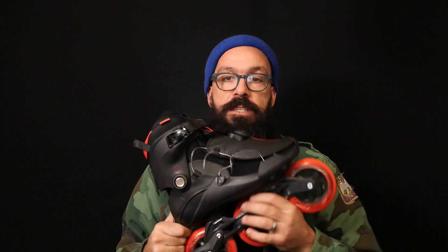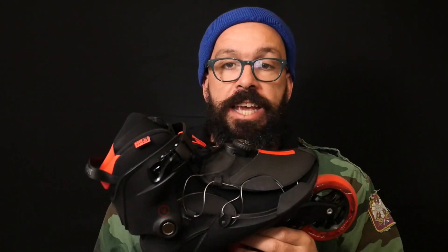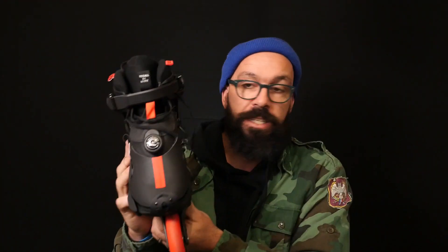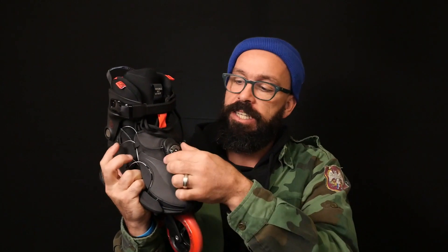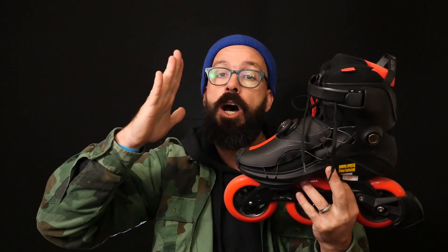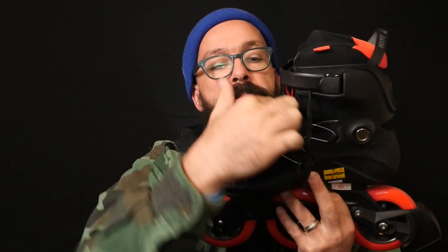What's different about these skates? The first thing, the most visible one, is the lacing system. These skates come with a lacing system which is more common on snowboard boots, they call it a top closure. It's a disc. When I spin it to the right, it gets tighter. If I spin it to the left, it just gets loose. It feels good — you feel pressure coming from the top all the way to the middle of your foot.